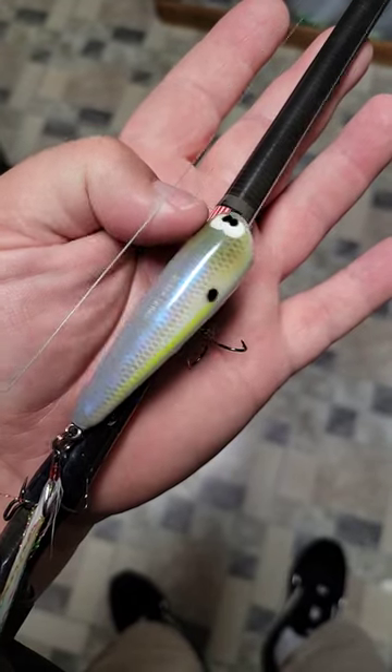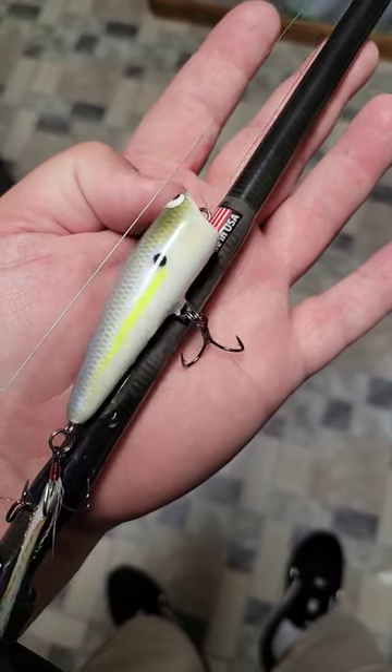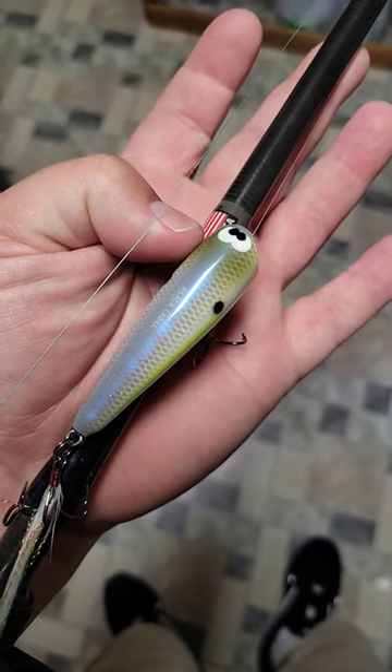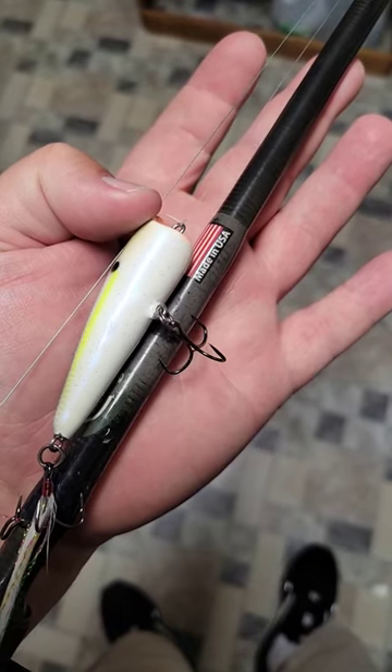Alright everybody, got a new bait alert for you. This is the Black Label Tackle Poppin' Bob by Cliff Pace, Black Label Tackle. I got it over on Wood Bait Country, which is his website where he sells his baits.